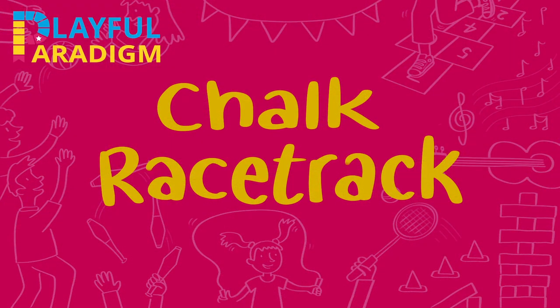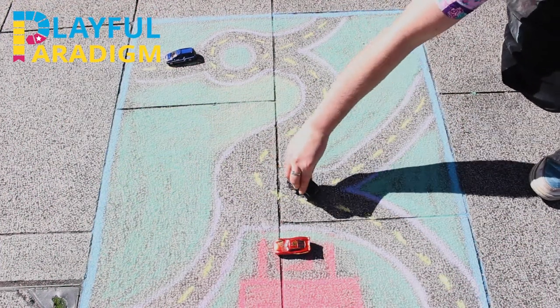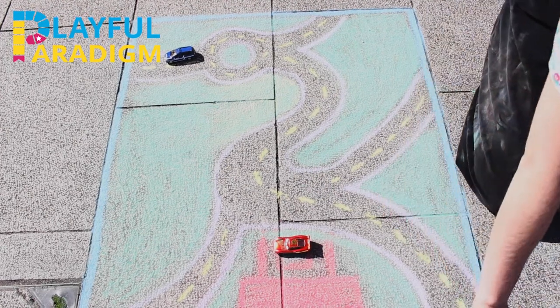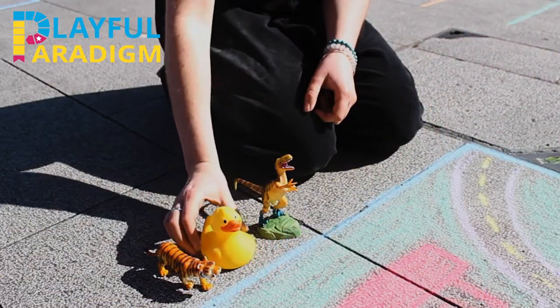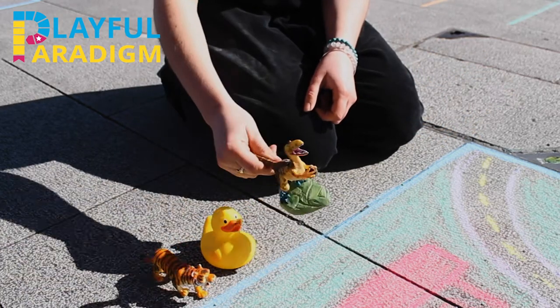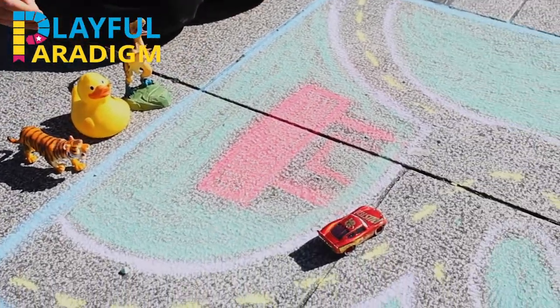Chalk racetrack for cars. You can also use chalk to create worlds for toys to play in. You could use chalk to make a race track for your toy cars, drawing in different roads, roundabouts, even a filling station, and take your cars on an adventure. Could you create a world for your toys? What toys do you have at home and what magical world could you make for them with chalk?